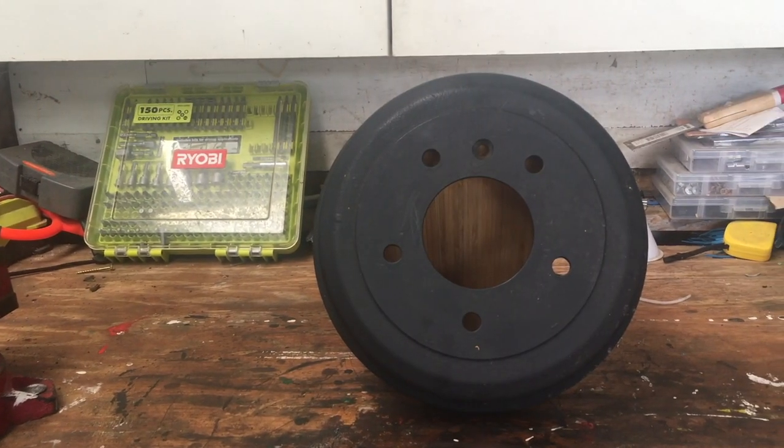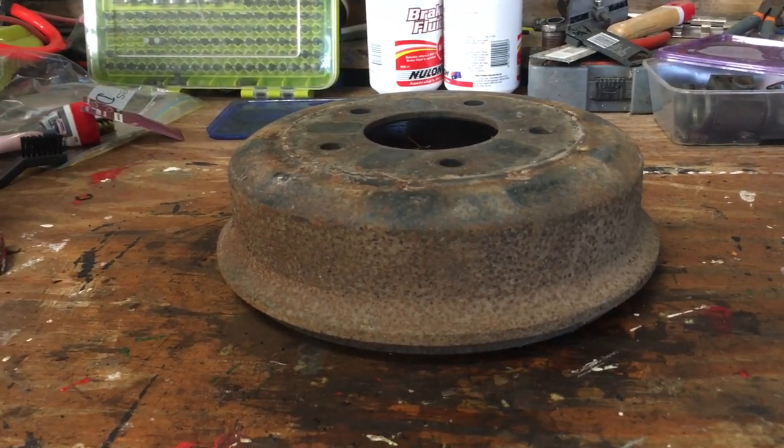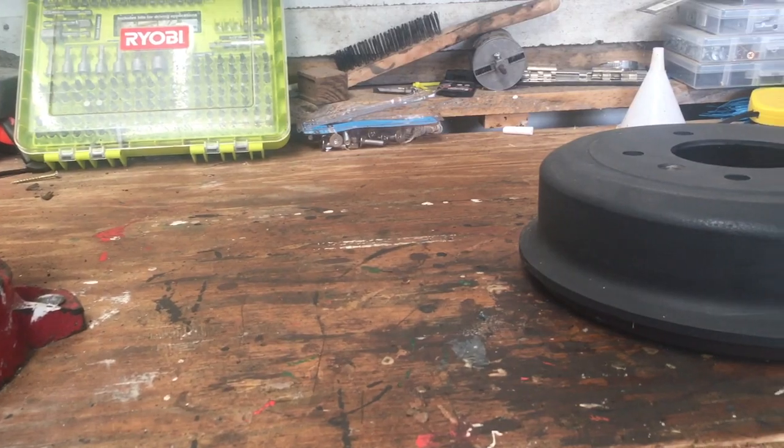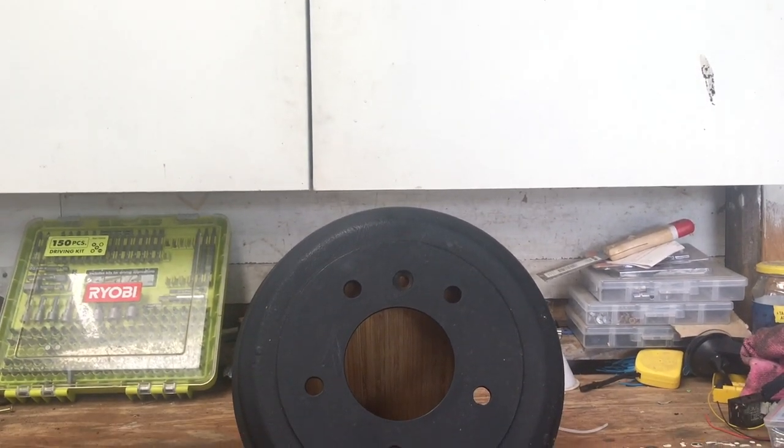Have a look at how good these shoes look compared to the original rusty ones. Here's a before shot of them and now here's an after — these look fantastic. Now that the brake shoe covers are done we can move on to the wheel cylinders.